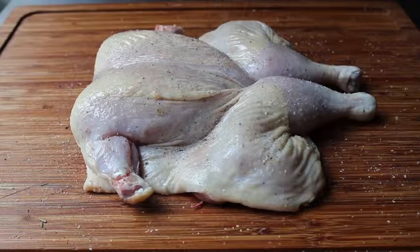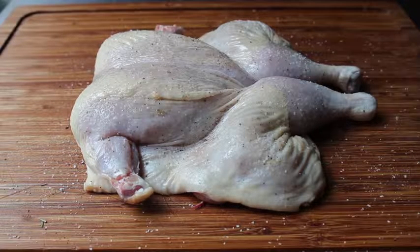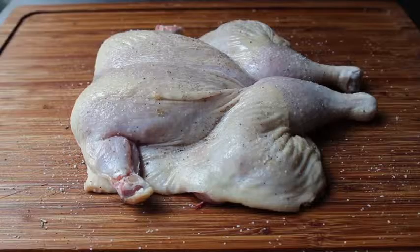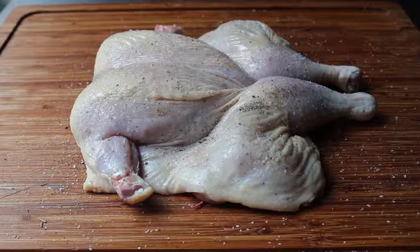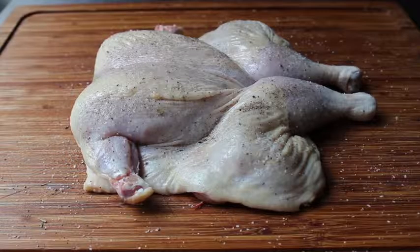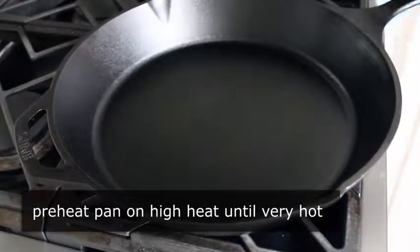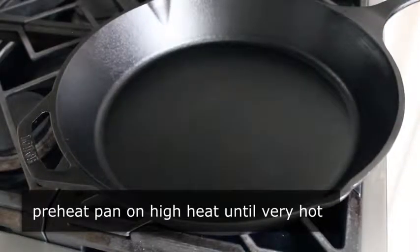After letting it rest for 20 to 30 minutes, dab it with a paper towel. Before it hits the pan, brush it with just a little bit of oil — that way you won't have to put any oil in the pan, which will be super hot. Then re-season because we lost a lot of that salt when we blotted with the paper towel, so reapply. At this point our bird is ready to hit the bricks.